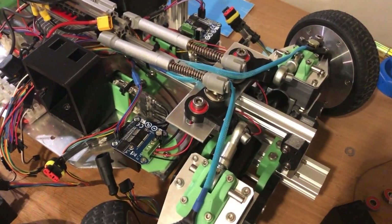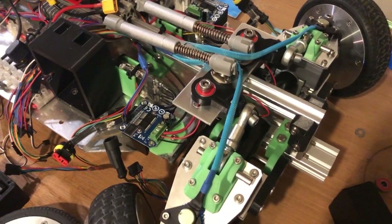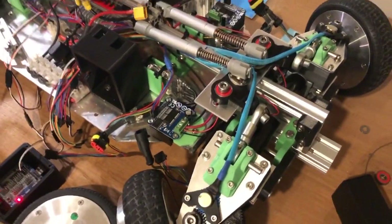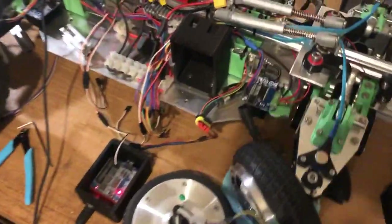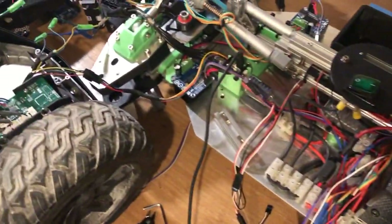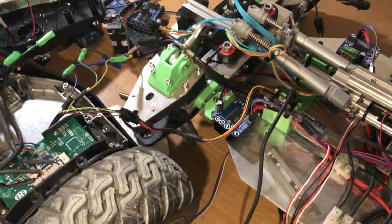Yo guys, what's up? Welcome to another video of the Everlasting RC Hovercar project. So this is where we're at. As you can see, we've got another hoverboard connected up to the controls for this.